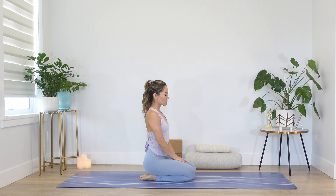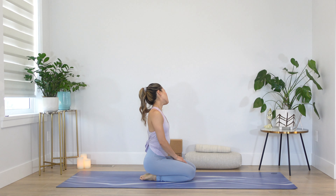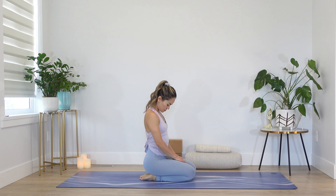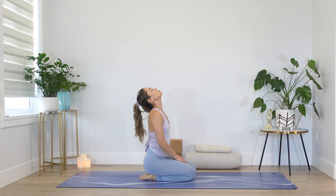We'll begin with some neck stretches to release any tensions from last night's sleep. Start with tracing half circles, moving from one side then the other, then maybe you tilt your head back, then forward.